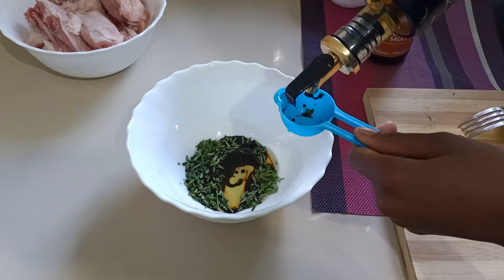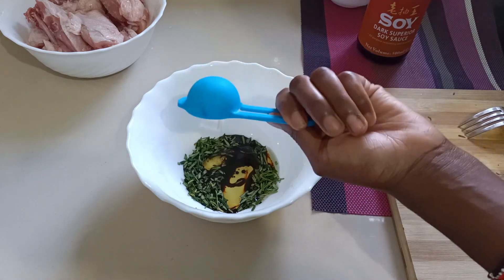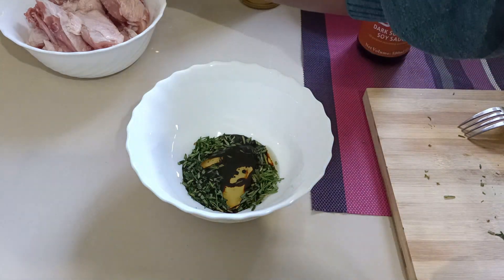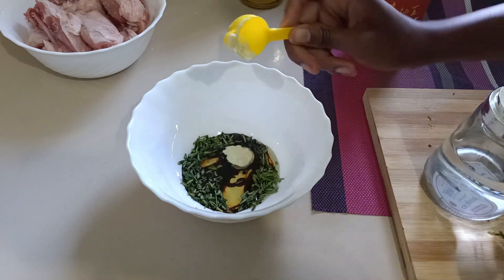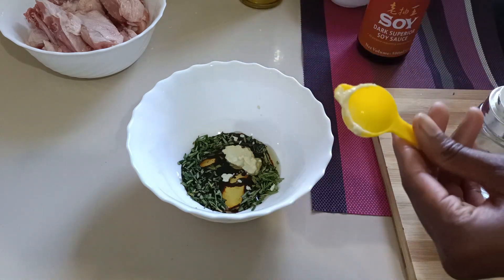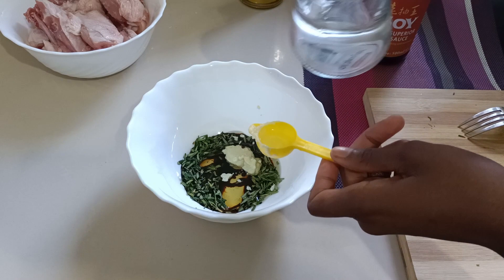I'm going to add one tablespoon of oil — just a little bit. Then I'll add the garlic and ginger paste right there, and a little bit of vinegar.